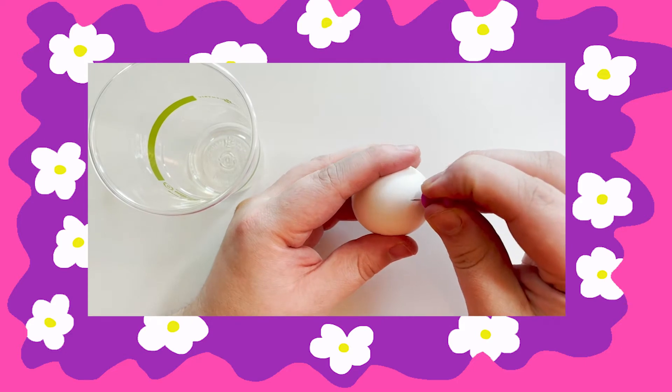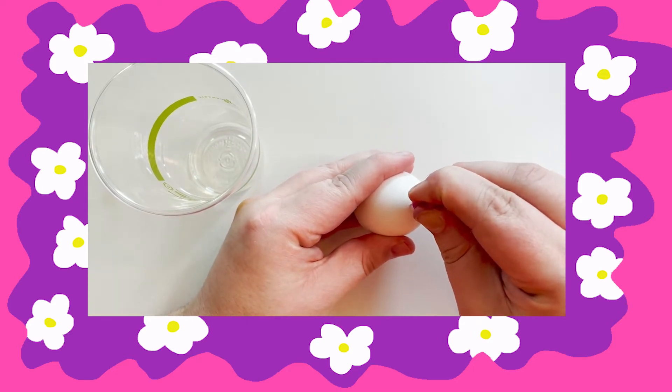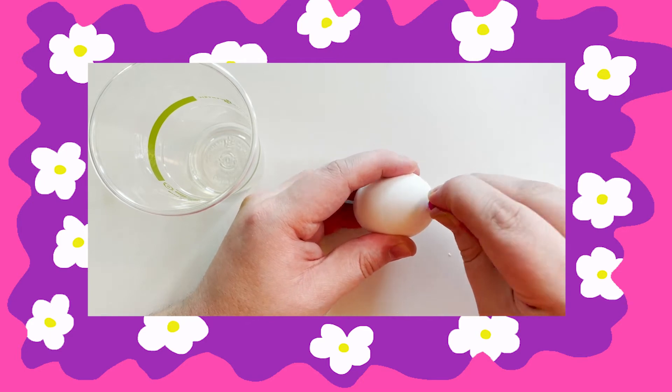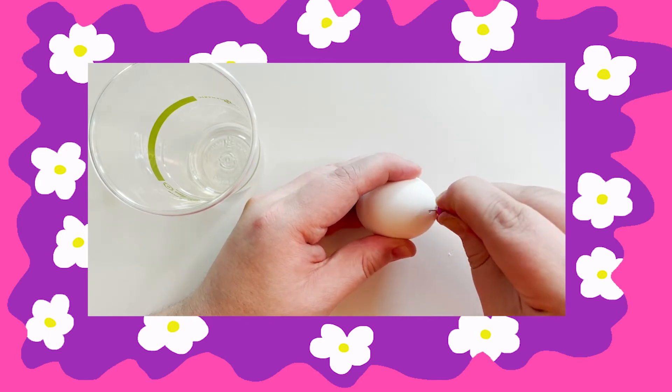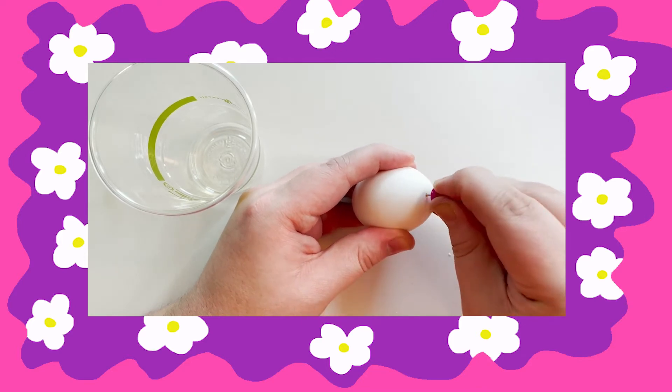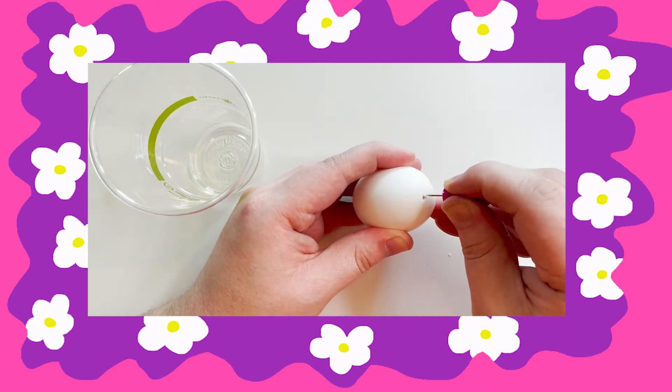First thing we're gonna do is take our egg and the thumbtack and poke a tiny hole in the top. Be very careful because eggs are fragile. It's best to work over a napkin or a bowl when you're doing this.